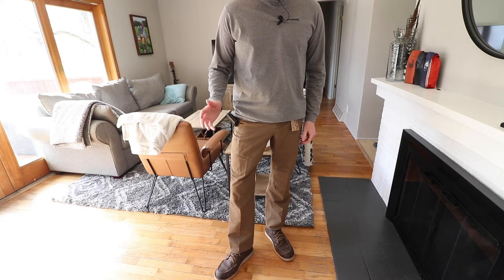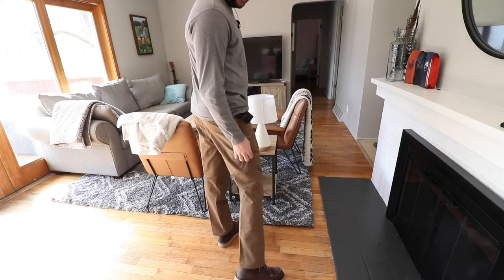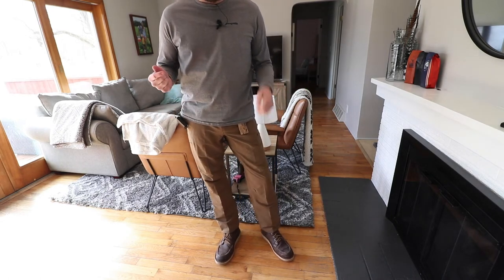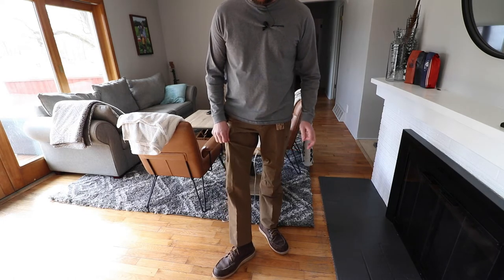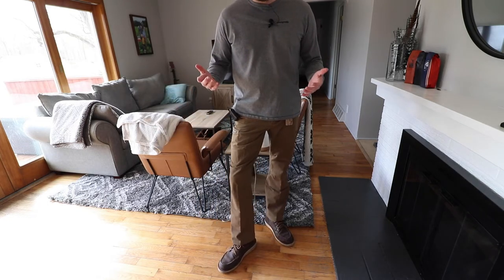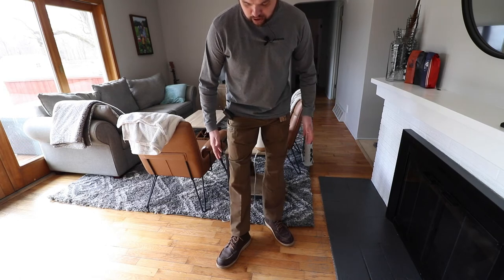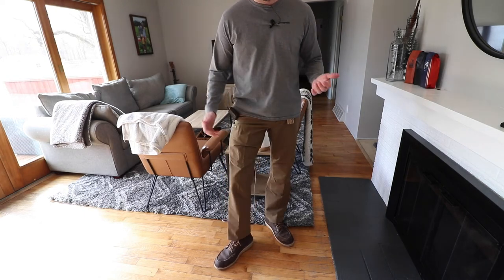I'm a 32/32, so 32 waist and 32 length — these are size 32 regular. On the website it said if you're 6'2 or taller to order the talls, but my biggest complaint is how short these are. Even pulled down a little bit, if I wear them where they sit comfortably on my waist, I feel like if I washed these once they might shrink and wouldn't be wearable. If you want a pant that sits high on your boot this is probably fine, but otherwise the sizing is an issue. I'm 5'11 — pretty average — and they're still short. The only options are to order a tall, which I think is 33 or 34 in length, or order a 34 waist with a 32 length, which would make the waist too big. The regulars are apparently about 31 in length, which is why these run short.